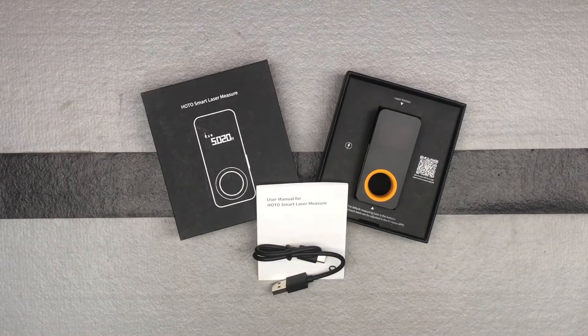All right, we've got a nice, cool tool here from the brand HOTO, H-O-T-O. HOTO is a newer brand, and so far I've been impressed with what I've got from them. I've got an electric screwdriver that I just love, which I never thought I would be using a bunch, but it works great for some applications that I was just using manual screwdrivers for.